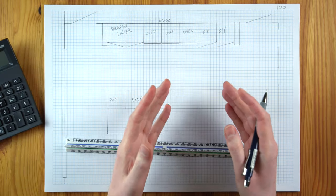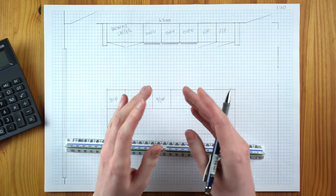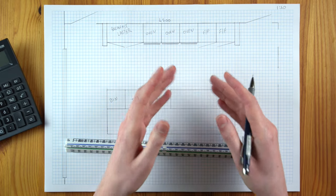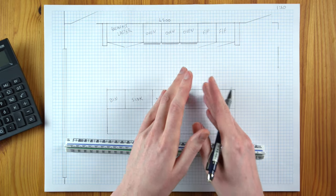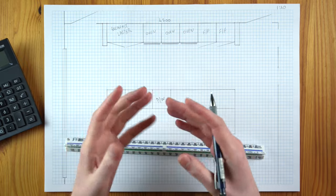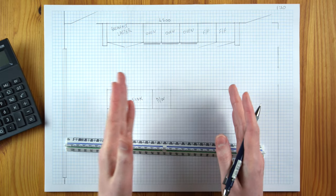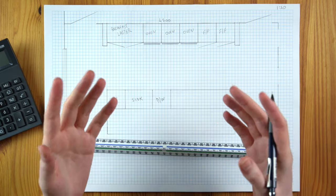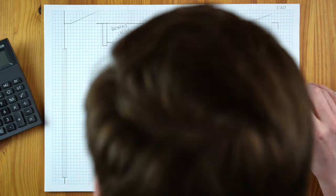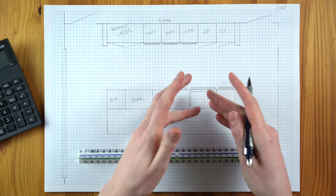For the cooking side I want the cabinets to mirror the cleaning side to keep that balance. So again 600, 900, 600 — the 900 is where the hob or cooktop goes, centered in that zone with space either side. I want drawers for all of these cabinets on both sides of the island so everything looks the same and uniform when you're looking at the island front-on.